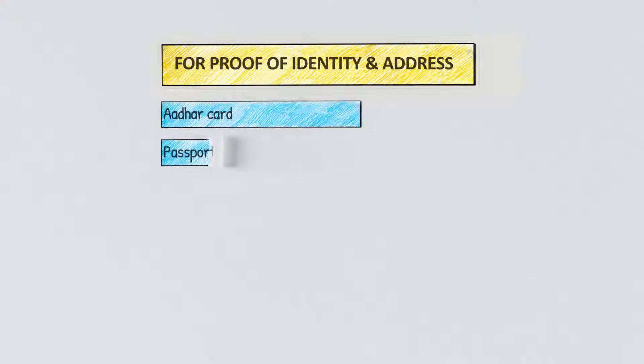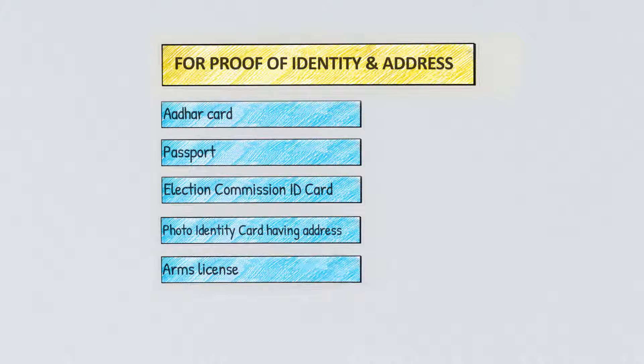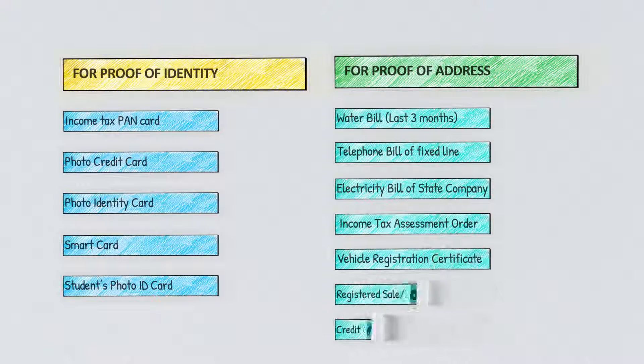To submit a single document as proof for both Proof of Identity and Proof of Address, you can submit any of the following documents. To submit separate documents as proof for both Proof of Identity and Proof of Address, you can submit any of the following documents.